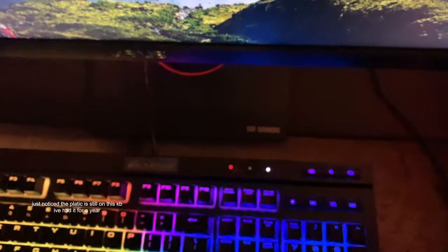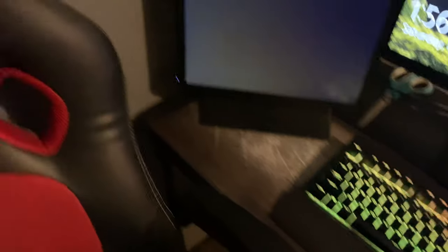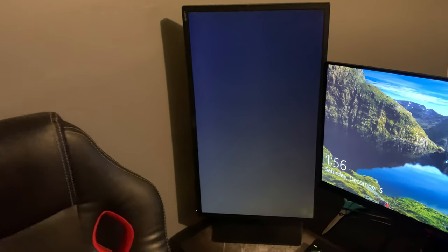Asus TUF Gaming monitor, and then this is another Asus monitor I have vertically mounted — it's 75Hz, 1080p.